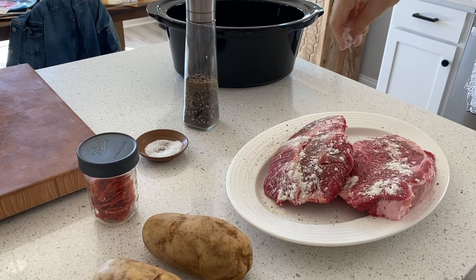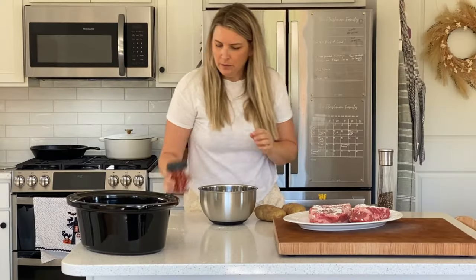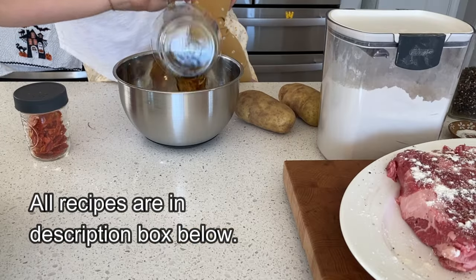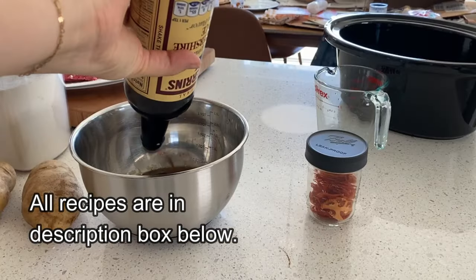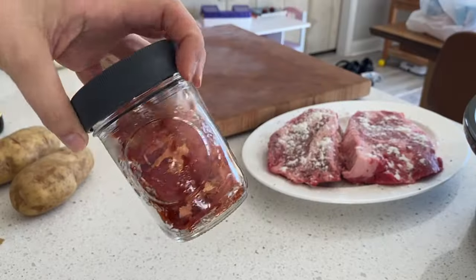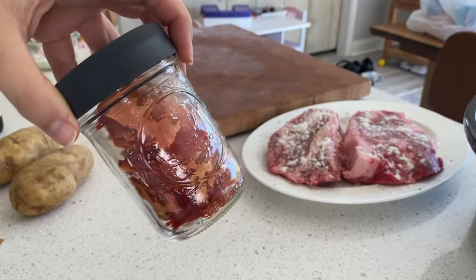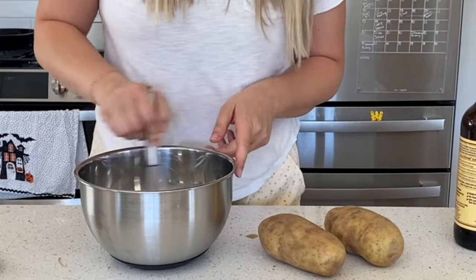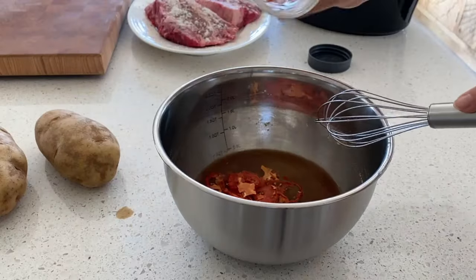I like my kitchen to work for me while I do other things, so I started off with pot roast and veggies in the slow cooker. I just seasoned some chuck roast, then combined beef broth, Worcestershire sauce, and dehydrated tomatoes from earlier in the summer. They add a little flavor and thicken the sauce. I also mixed in a little cornstarch to help thicken the sauce, gave it a whirl, and set it aside while I prepped the veggies.